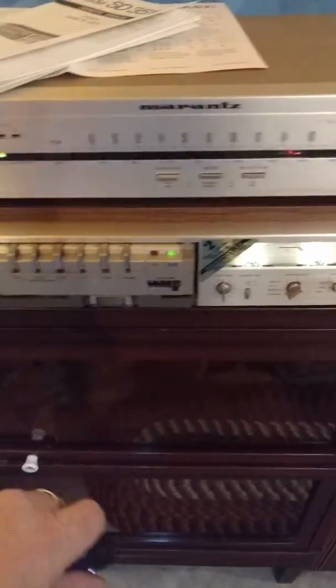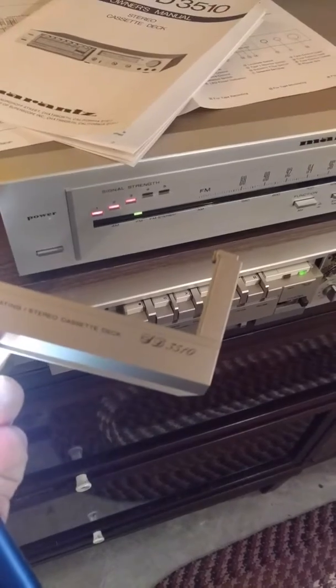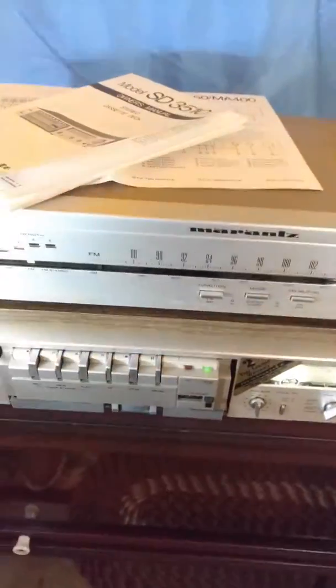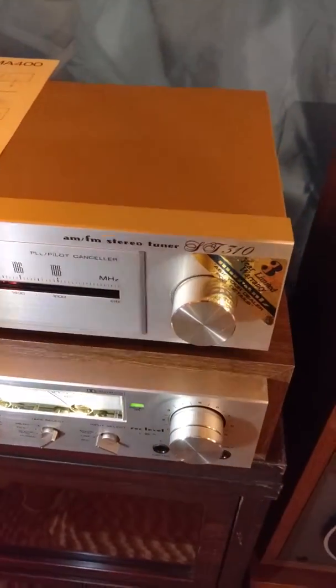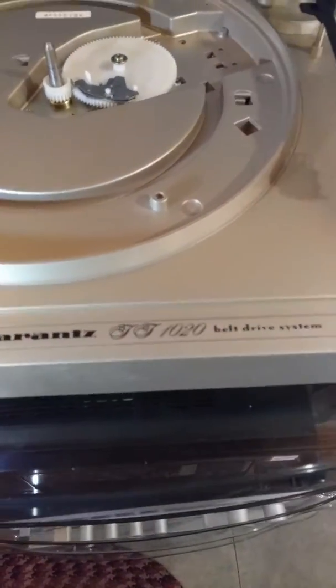Down here you've got the console stereo amplifier, which is the PM-350. You've also got the cassette deck — that's the SD-3510. Then we have the tuner, which is the ST-310, and over here we've got the TT-1020 turntable. So we have four pieces total.